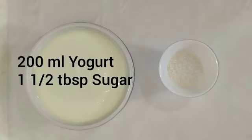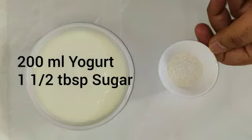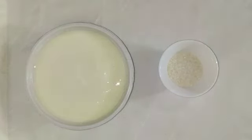For making the dip, all you require are just two things: yogurt and one and a half tablespoons of sugar.